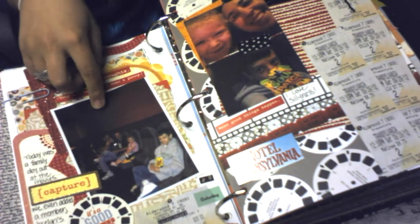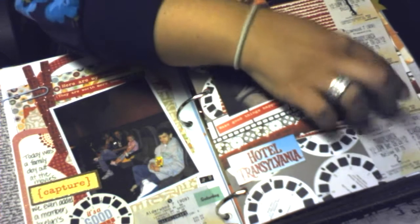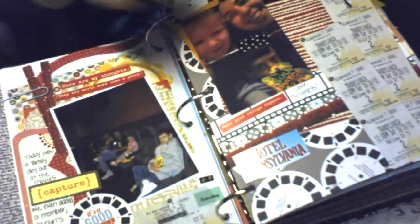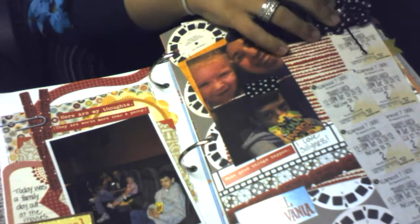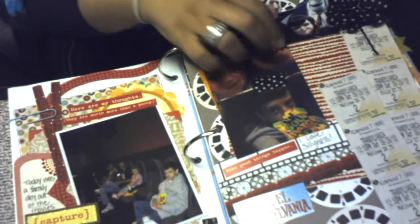This is a picture of them at the theater, and then just some random pictures and tickets. This is some of the really cool paper in that collection — I love those. I got this really cute flower pin at Big Lots that actually matches the Smash washi tape.